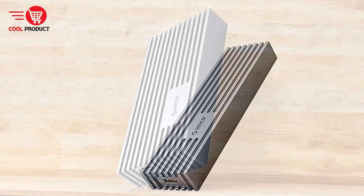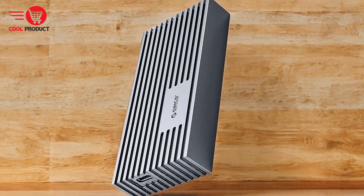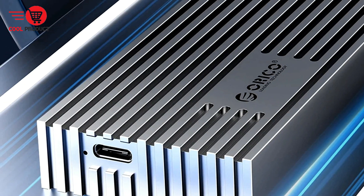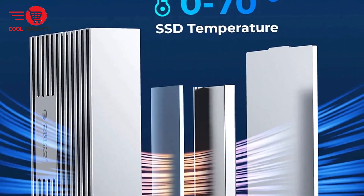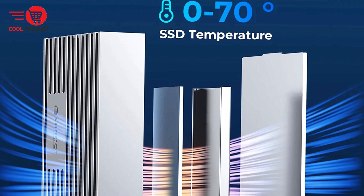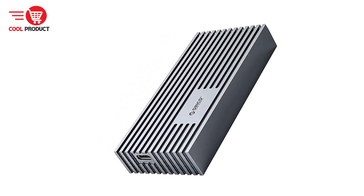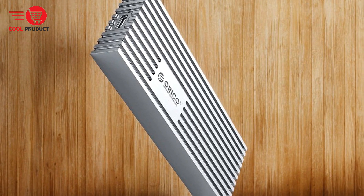Pros. Exceptional data transfer speeds: the Orico M232C3U4 supports ultra-high data transfer speeds of up to 40 Gbps, making it ideal for users requiring quick and efficient file transfers. Advanced heat dissipation: the triple heat dissipation design, including a built-in metal cooling vest and corrugated surface, ensures that the SSD remains cool, maintaining optimal performance even during intensive use. Enhanced data protection: support for UASP, trim, and smart protocols offers significant improvements in read and write speeds while ensuring data integrity and security.